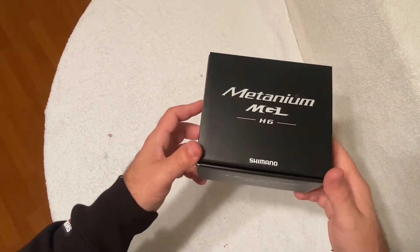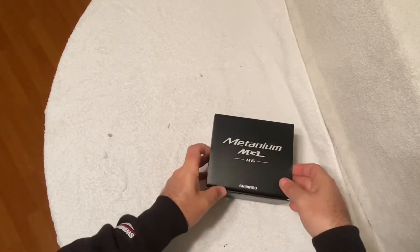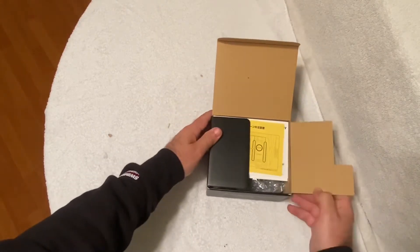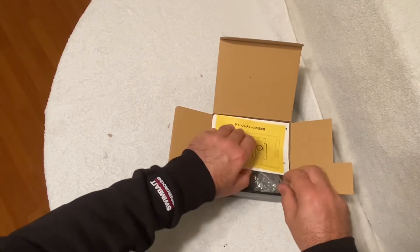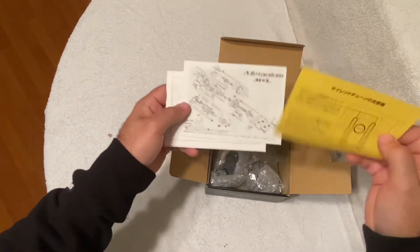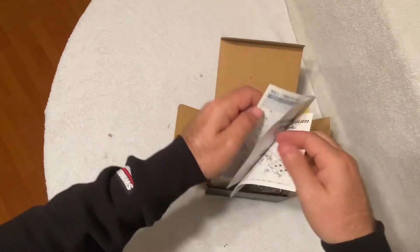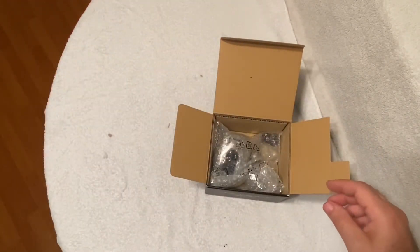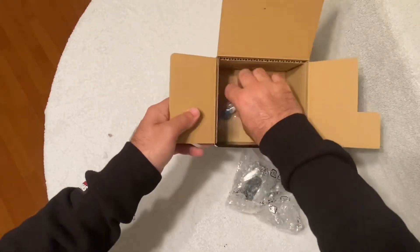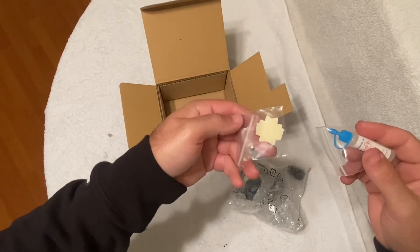So this is a Bantam MGL High Gear. Got some papers, schematics, and the manual — of course all in Japanese. And the reel itself — we got some Bantam oil, the reel, and the reel foot covers.